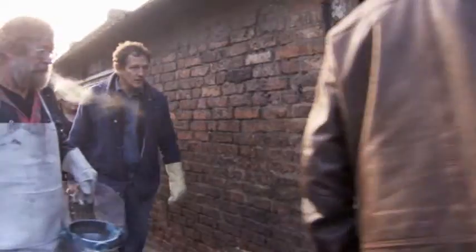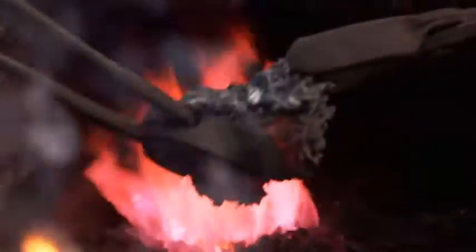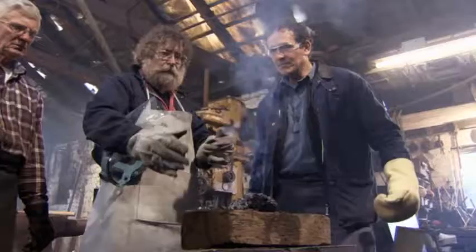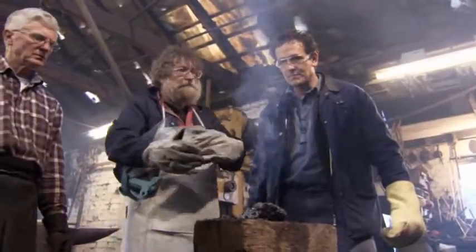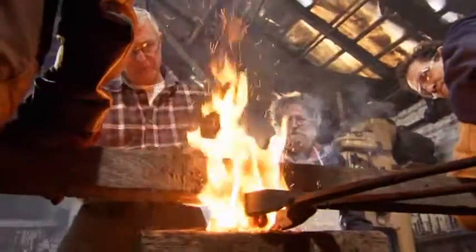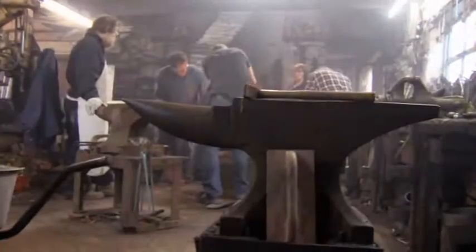We now have to somehow transform this unworkable bloom into a lump of pure iron. When it comes out of the furnace, it has to be reheated. By reheating the bloom to 1,200 degrees in the forge, the impurities — but not the iron — will melt and can be squeezed to the surface and forced out of the metal. This is the 20th time Gerry has done this experiment and only succeeded once before, so it's all a bit of a gamble. If Don struck the bloom directly with a hammer it would shatter, so he's using lengths of wood to soften the hammer blows.